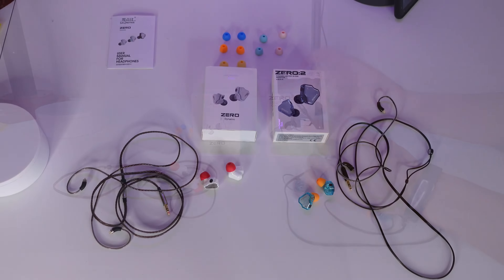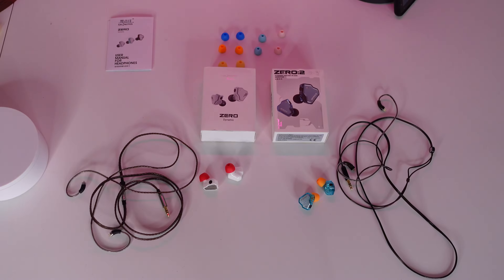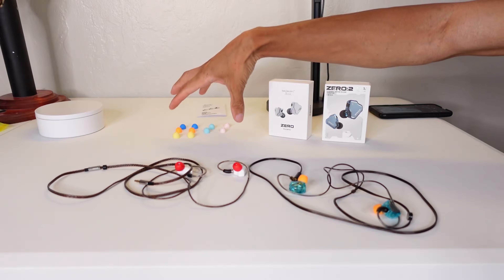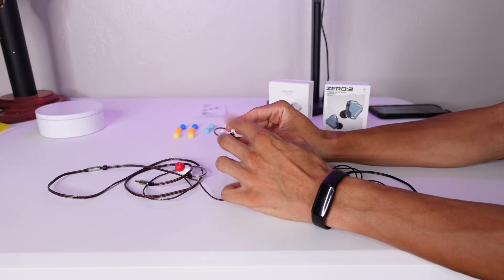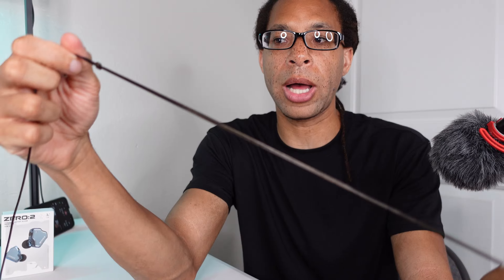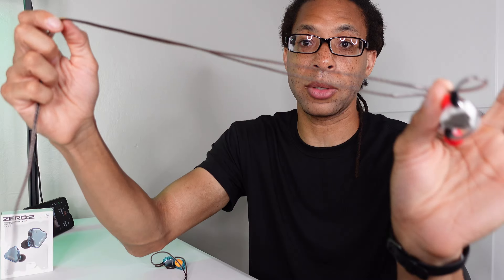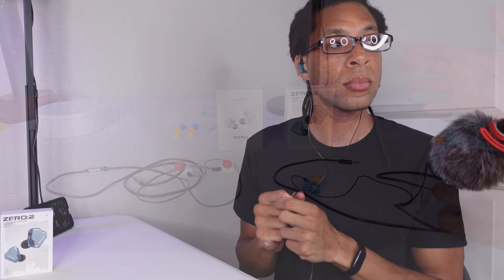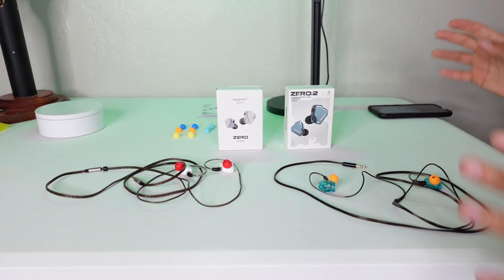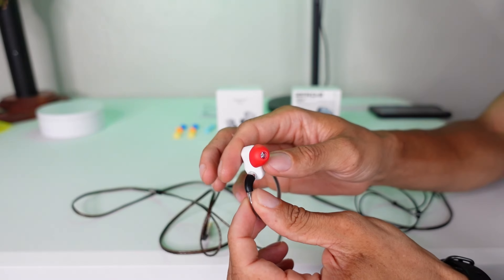Both come by default with a 48-inch tip-ring-sleeve wire. They also both include a lot of different ear tips — you can swap them out to get the best fit. In terms of sound quality, they both sound amazing. There are premium gaming headsets that aren't anywhere close to the sound of these. They're really clear and really detailed. The soundstage is fairly narrow since they go directly into your ears, but they have good sound isolation so you don't hear much from outside.